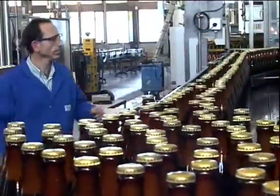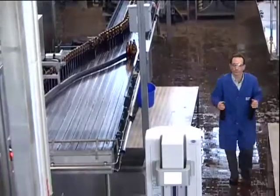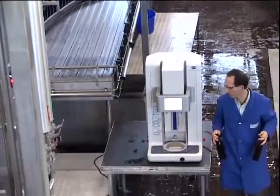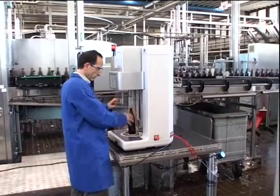The Orbisphere 6110 is designed for at-line operation, which means you lose no time taking samples to the laboratory for measurement. This improves productivity and analysis time.